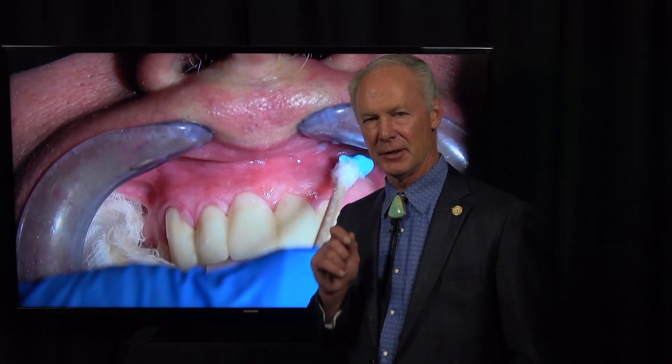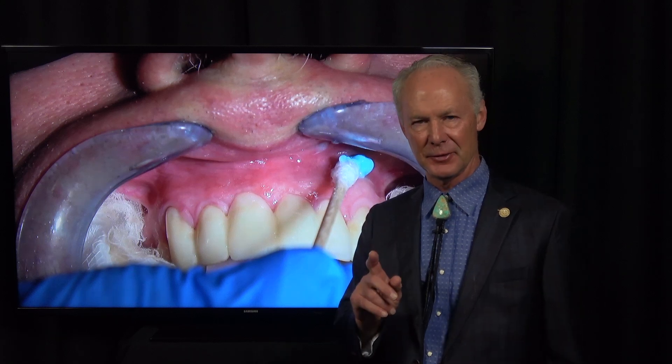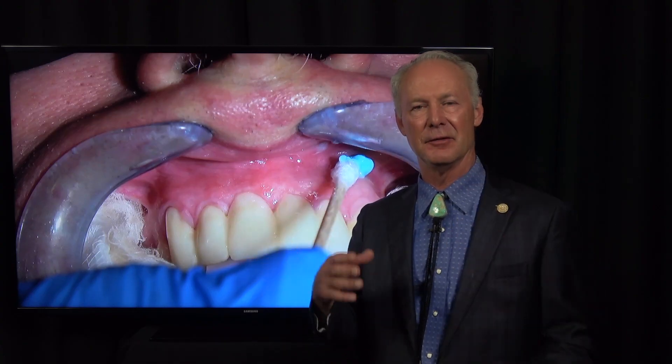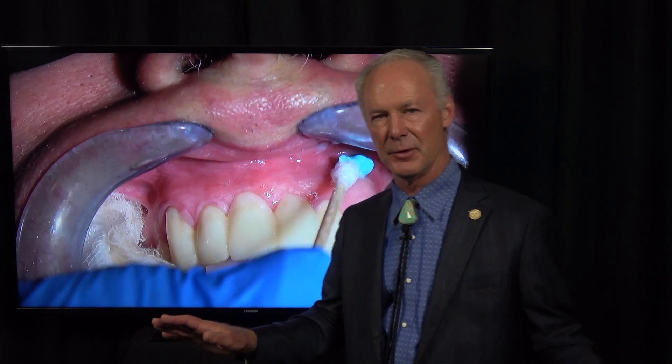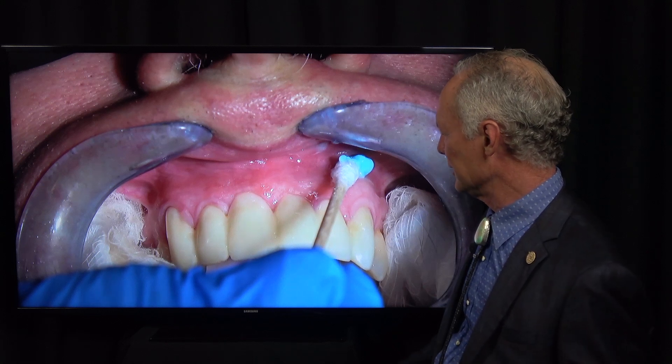Let's talk about one of the most significant things you can do to build your practice: painless dentistry. If you can start with painless and profound local anesthetic, you are going to be miles ahead of most dentists. I can't tell you how many new patients I see who say the dentist was never able to get my teeth numb, or the local injections hurt. Don't do that. So let's talk about how to give painless and profound local anesthetic.